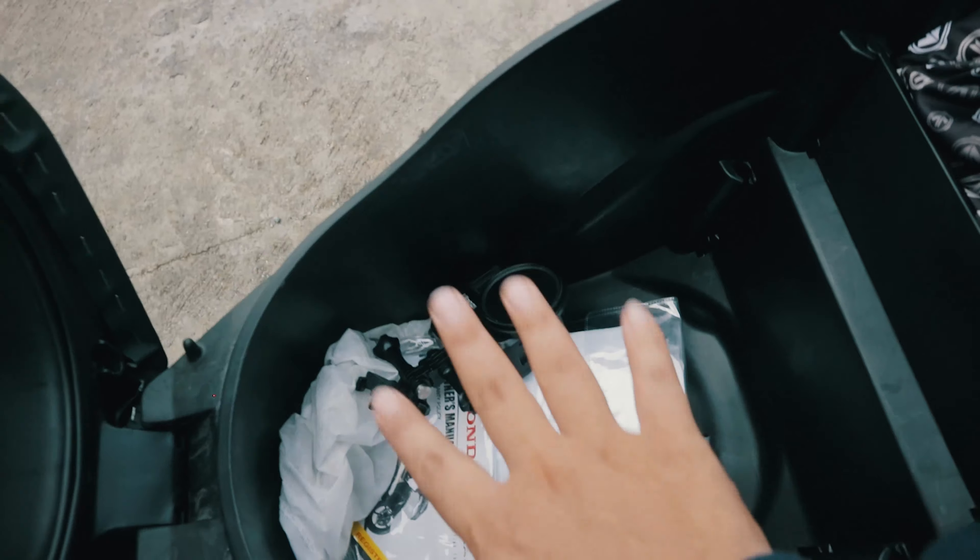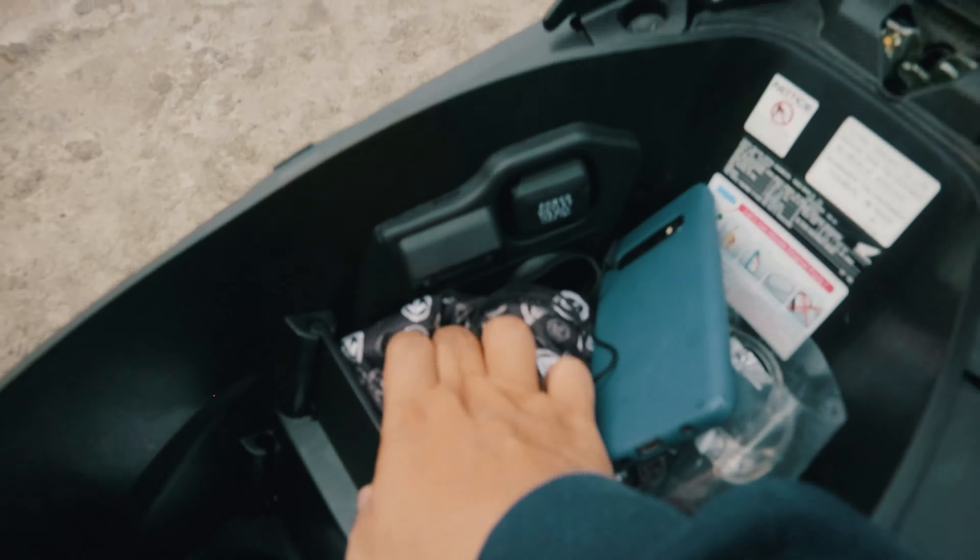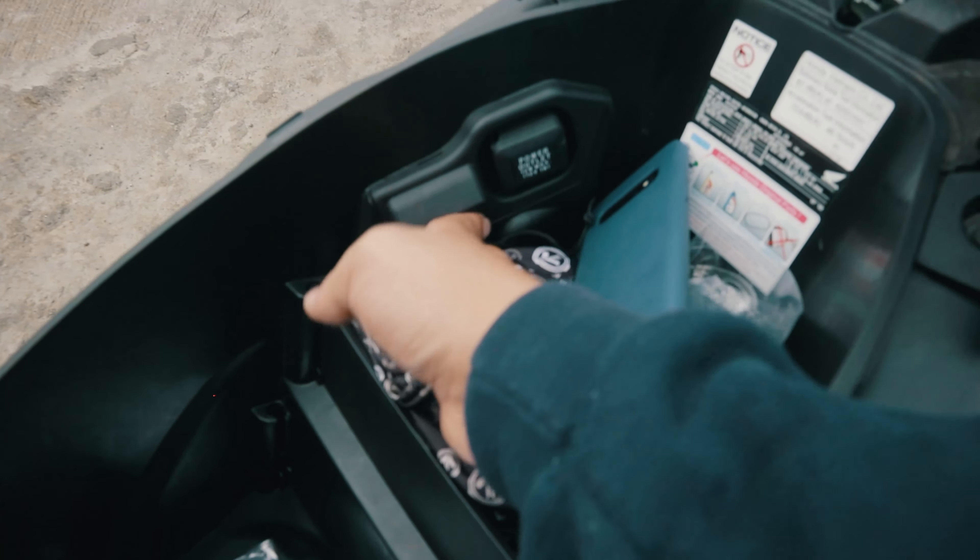It also has a slight resemblance to the ADV, especially in this particular part — but only a little. Now let's open the compartment.